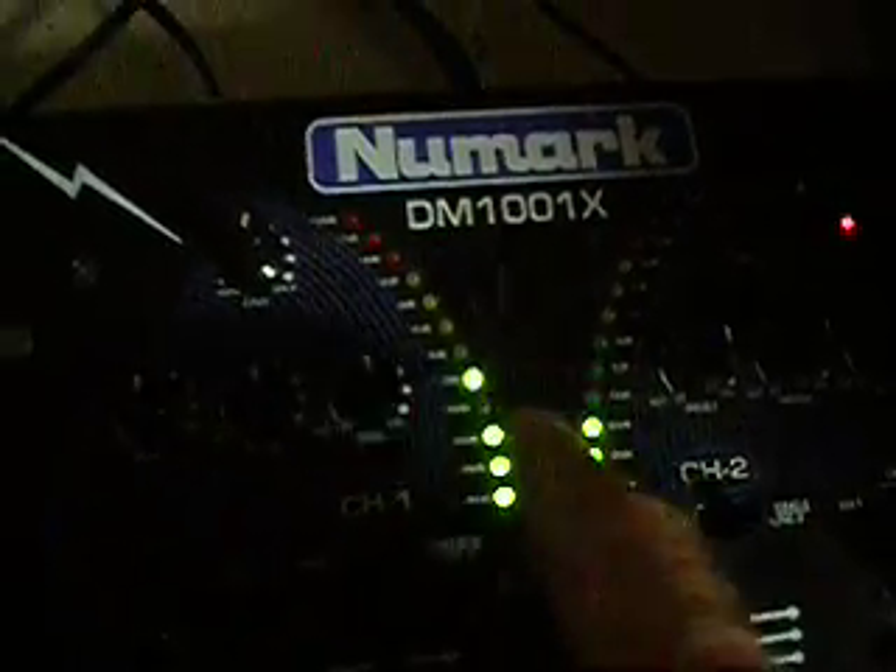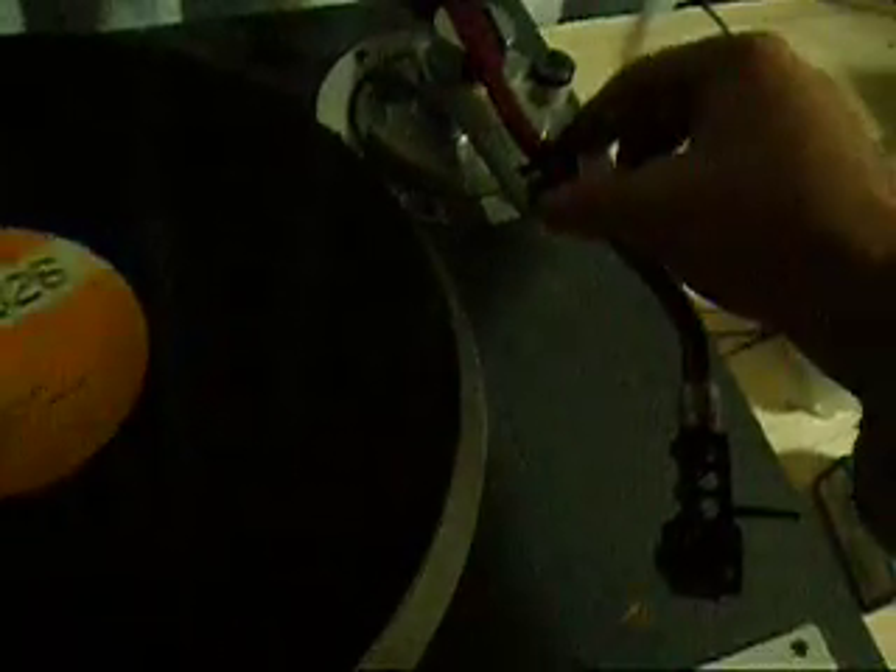I'll just put that on now so you can see for yourself. So if you look on the mixer, both channels are coming through very fine. That's just the red channel, now just the white channel. Very clear sound.